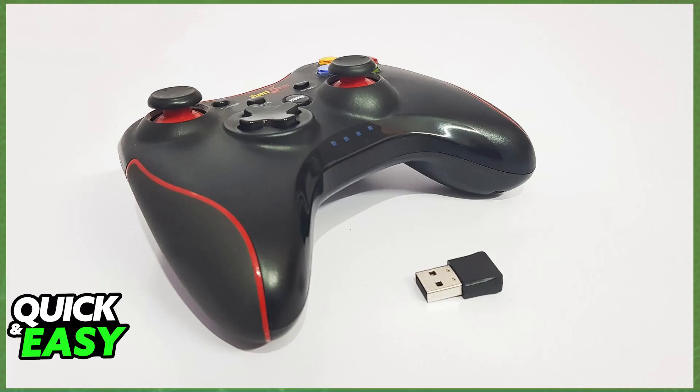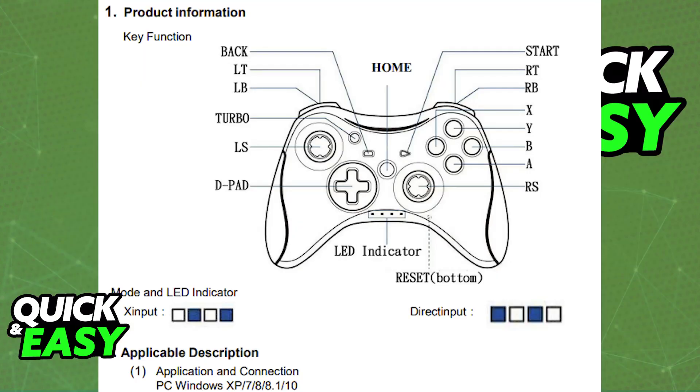Immediately upon plugging the dongle in, you should get the drivers installed automatically. You don't have to download any third-party software, and you will be good to go. The controller will be detected, and you just have to open any game.